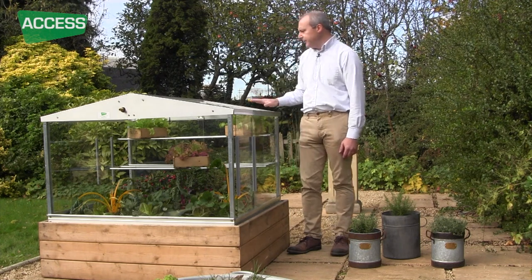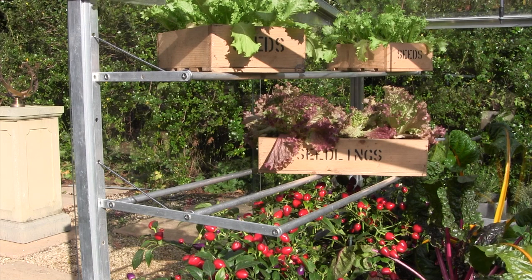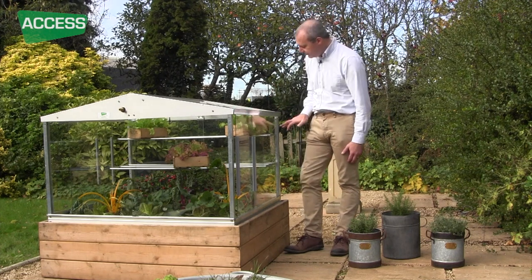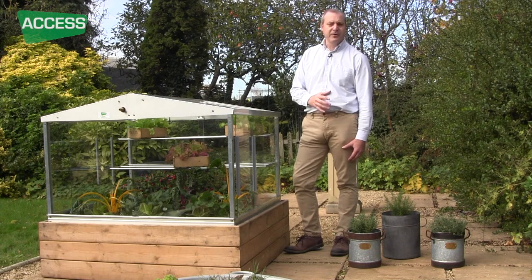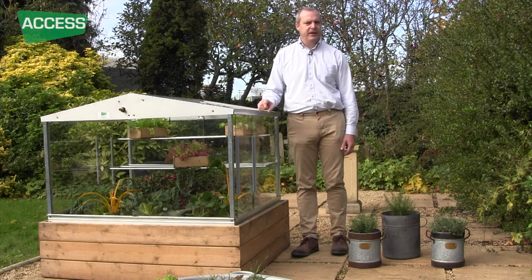Inside the cold frame there's also a shelf set. The shelves are removable so you don't have to have them all year round, but when they're in they will hold eight seed trays of plants — ideal for hardening off tender plants earlier in the year. There's a whole series of holes so you can change the spacing of the shelves depending on your crops, and in summertime you can take them out completely. You can have shelves at one end or both ends — it's up to you.